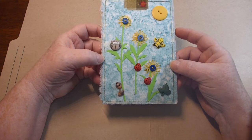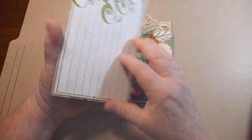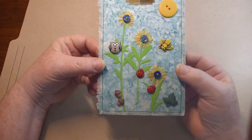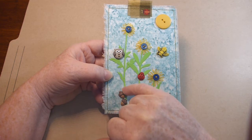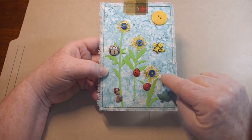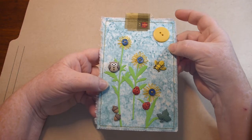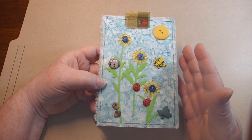Tag challenge number six is 'A Bevy of Buttons.' All these are buttons on the front. It's backed with just a journal card, covered with this dyed fabric, and I just did a flower scene. The green leaves are from one of the Tim Holtz flower dies. I cut the flower part off the top because I did some stitching for my flowers and then put a little blue button on three of them. I put a big yellow button up here to represent the sun, and I had some cool animal buttons that went with the flower nature theme.